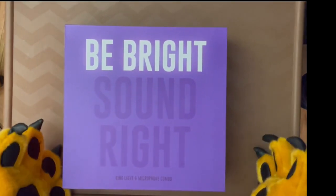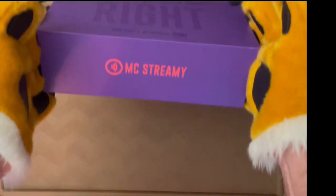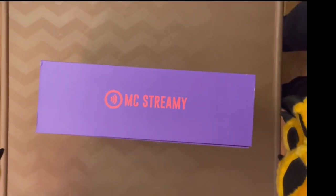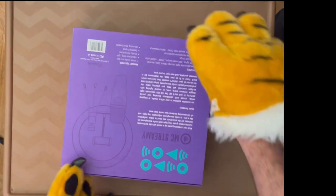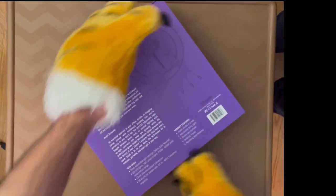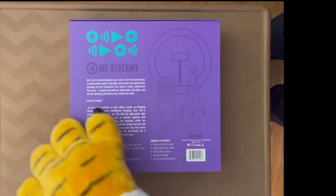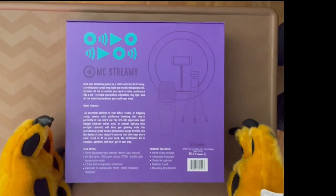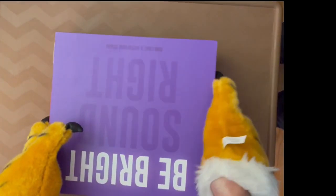Today I'm reviewing the Be Bright Sound Rite MC Streamy Multimedia Kit. It comes in a very nice box with a good description on the back, and it shows everything that comes with it — a microphone, stand, and a light.